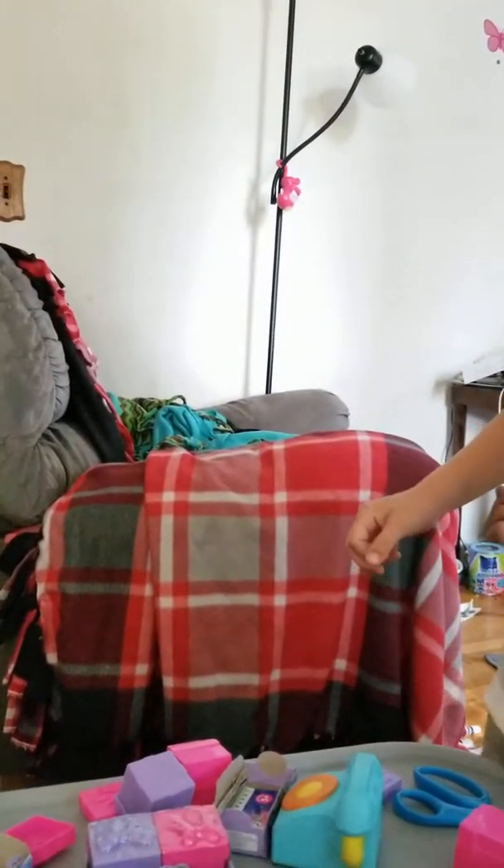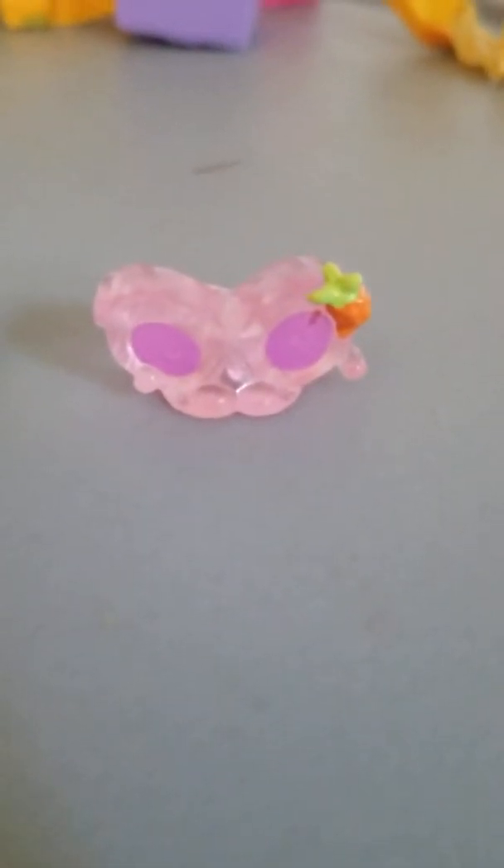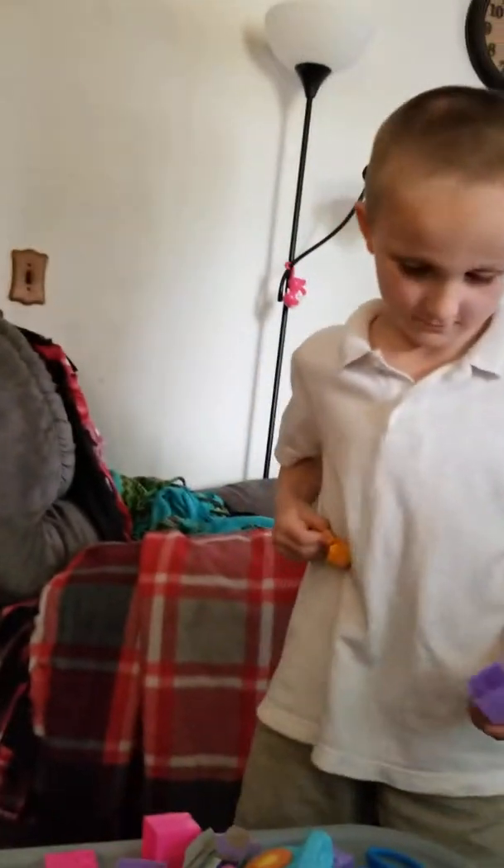What'd you get this time? He's kind of see-through. He's pretty cool. This is what this one looks like — he's kind of see-through.